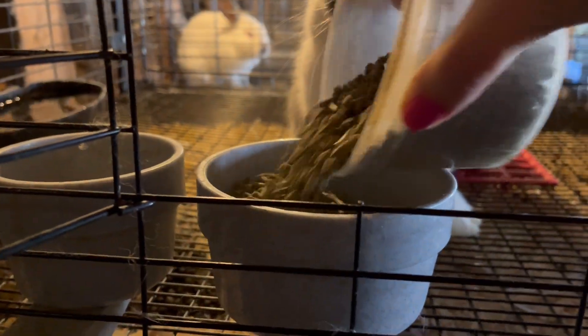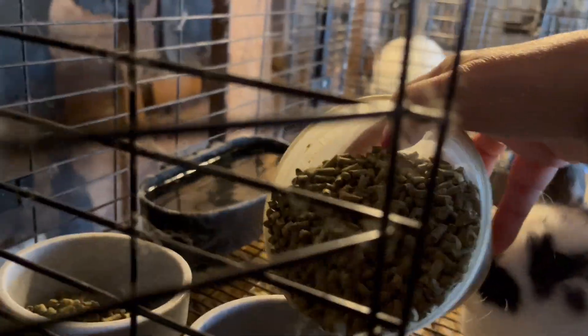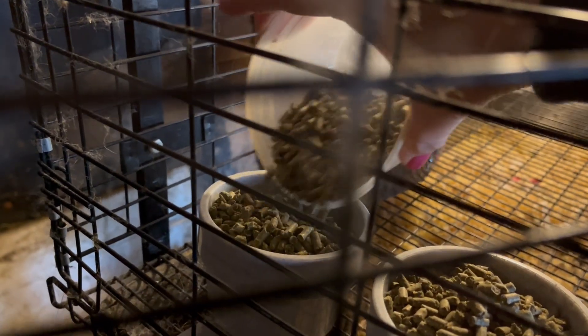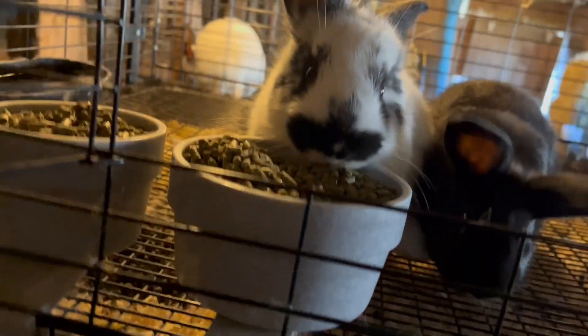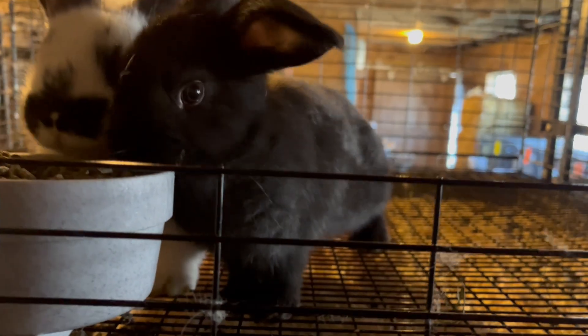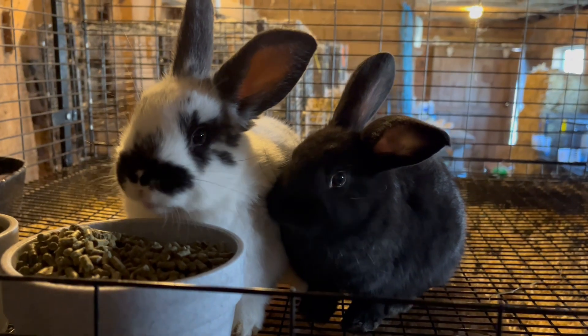I'm going to top up these feed dishes and add some more in here as well. We've got the bucket down here, and Otto visiting in the rabbitry. Fill these right up because these are grow-outs — we're not worrying about overfeeding anybody. This is not a scenario like a breeder who will be concerned about them getting too fat. These are grow-outs, 18% pellet, and growth is our goal.